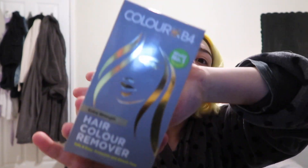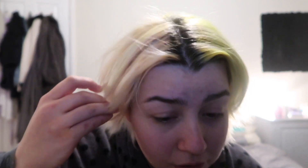I'm going to be using a Colour B4. I will also put it on this side of my hair — this side was pink but it's basically back to blonde, except for little bits in the roots. So I'll put anything that's left on that side of the hair, but I'm mainly trying to get the yellow out.